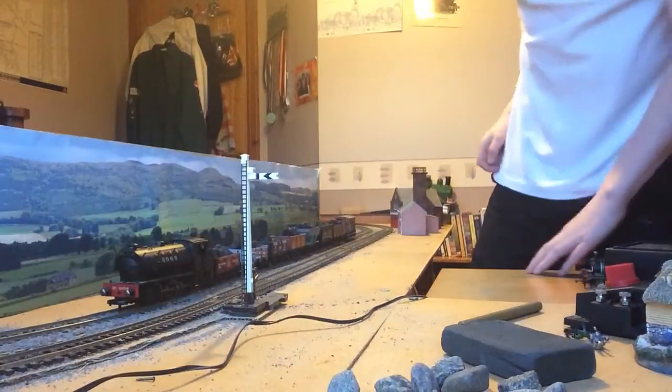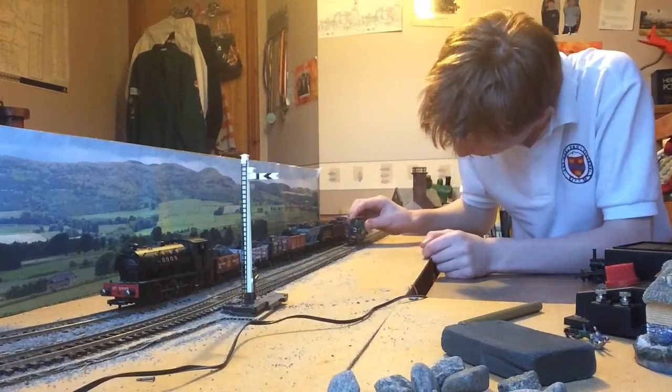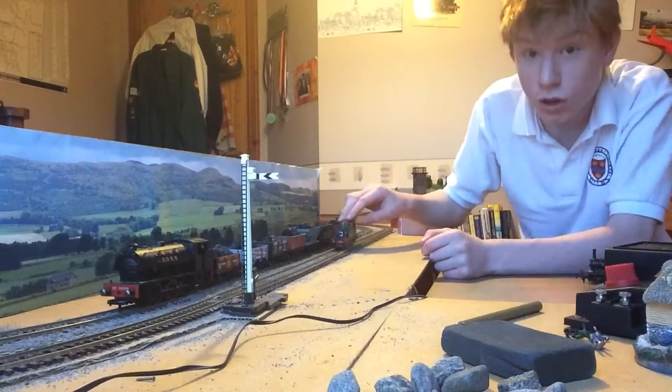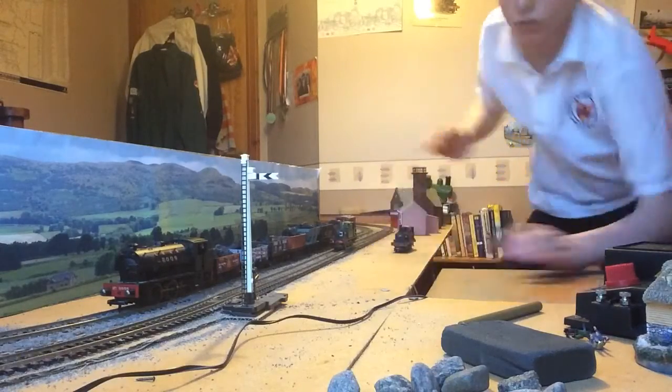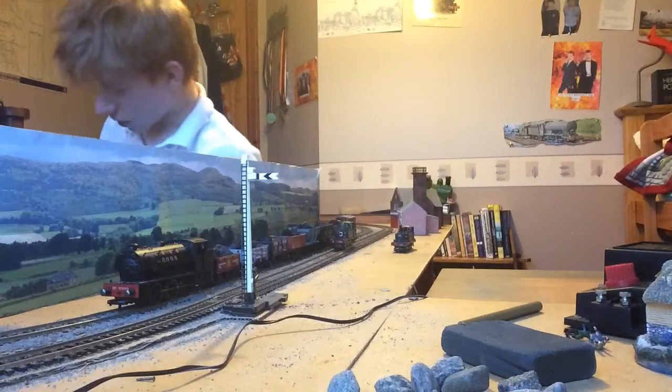I'm trying to do this all single-handedly, and of course there's something in the way of the camera — there's always something in the way of the camera. Everything seems to be alright now. It's a little sturdy thing, just photobombing it. I'll have to duck under the table to turn the power on. This is the green one, which is number 751.